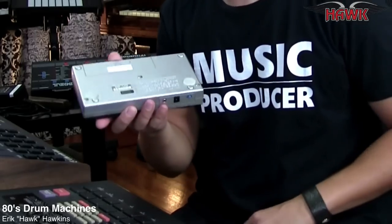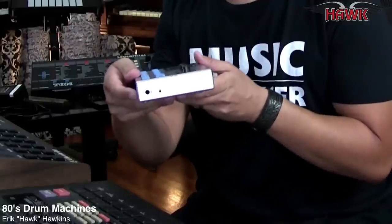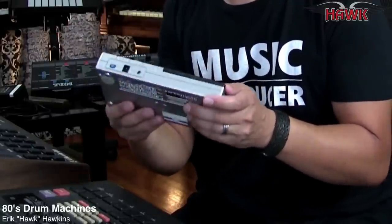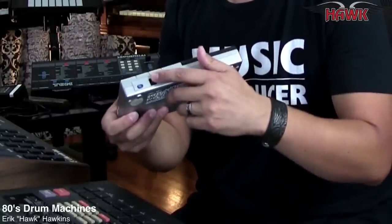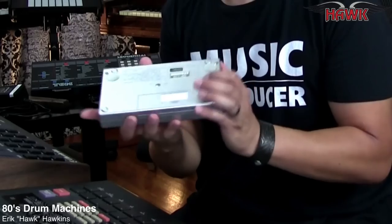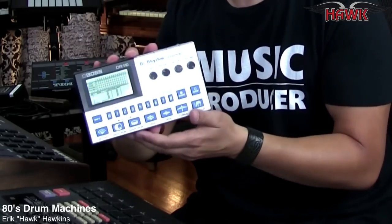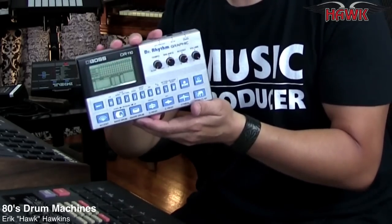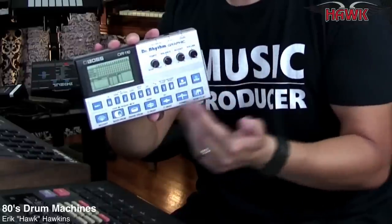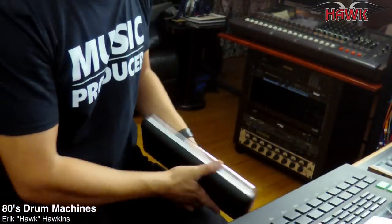It has a battery pack in it and only one monophonic output — no individual outputs. You need to put in a 9-volt adapter, though it does run on batteries which is nice. It does not have MIDI, so I pretty much program a beat, sample it, and put it into whatever I'm working on.